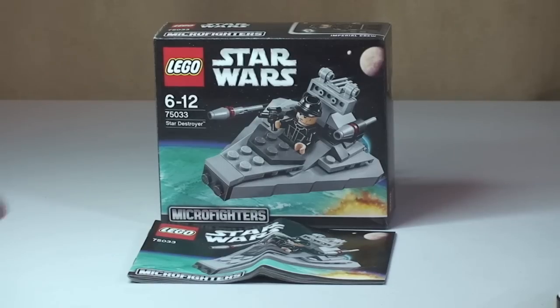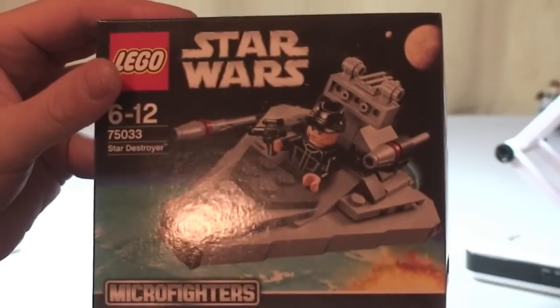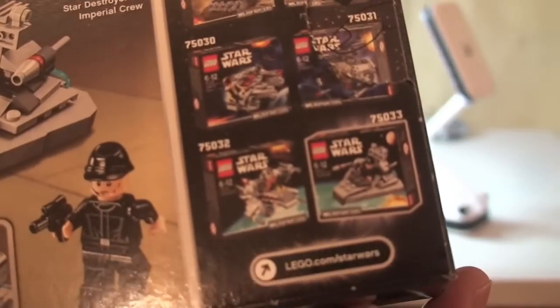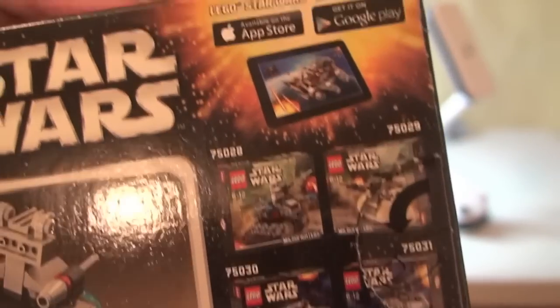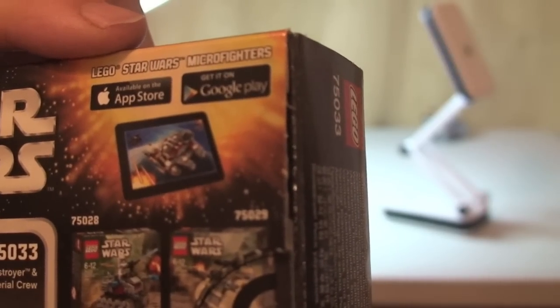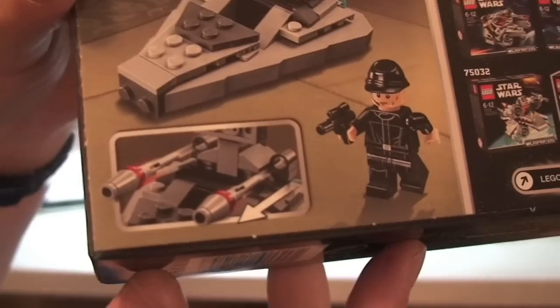First up we'll take a quick look at the box. We can see the new Micro Fighters logo, the set details, and obviously the picture of the Star Destroyer on the front. The rear includes all six sets in this Micro Fighters initial wave. There are apps on the App Store and Google Play, with information about that on the box. And there's the Star Destroyer, the minifigure, and the one feature on this set: two flick-fire missiles.